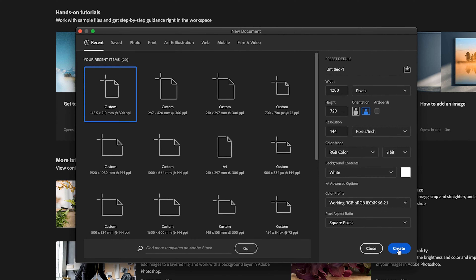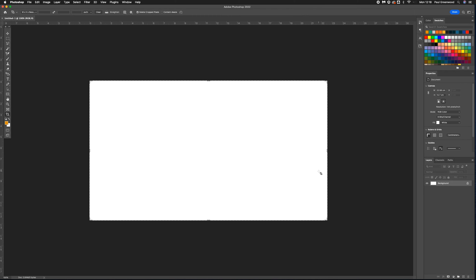Once you have them in place, click Create. There you have your YouTube thumbnail template all set up in Adobe Photoshop.